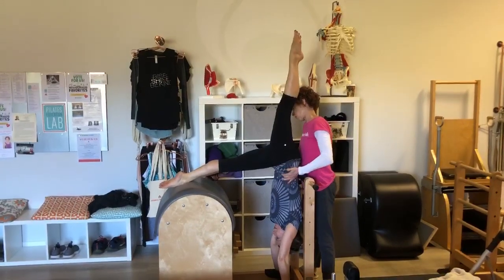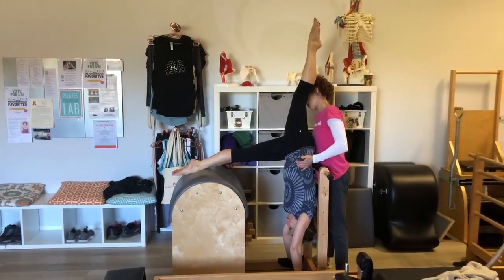Enjoy that. Yes. Hold. More pull up. There you go. And come down.